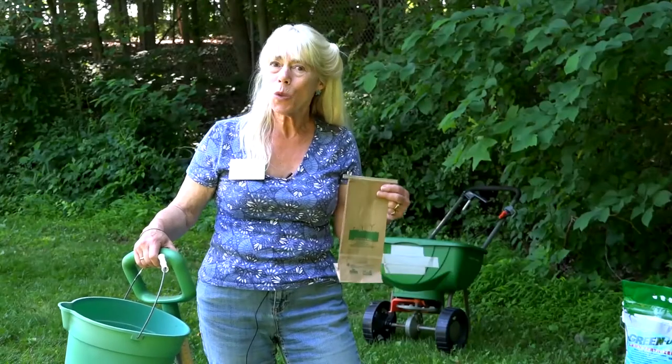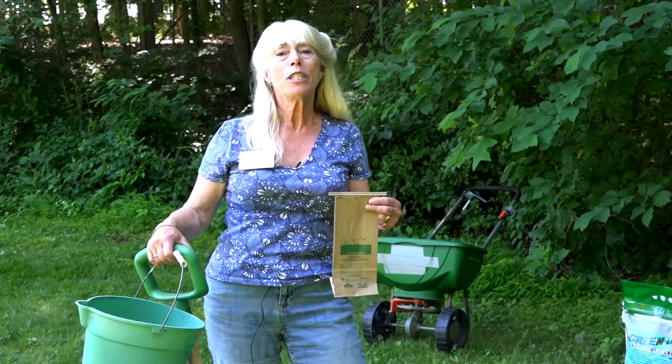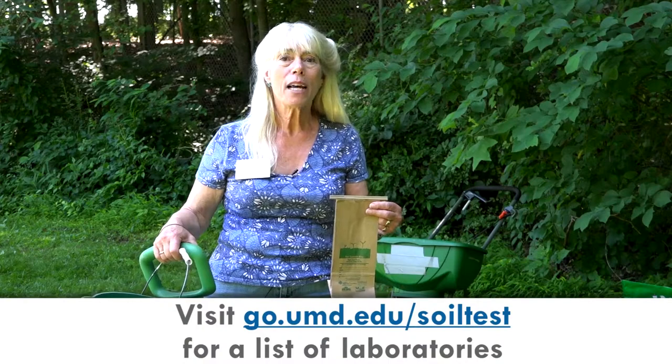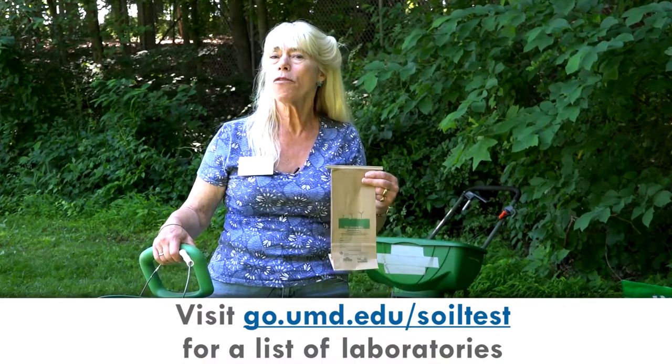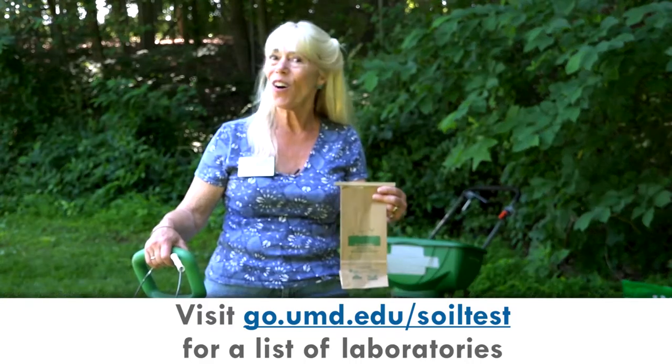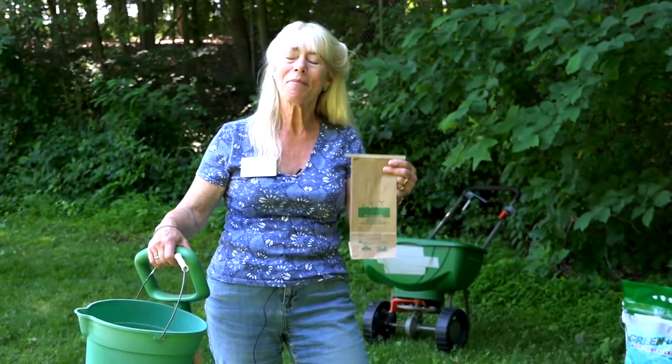So now you have your soil sample and you're wondering where you're supposed to send it. The University of Maryland Extension Home and Garden Information Center has a wonderful website that will give you all the information on the different varieties of soil test labs available for Maryland residents. Find the one that you want and send it off.